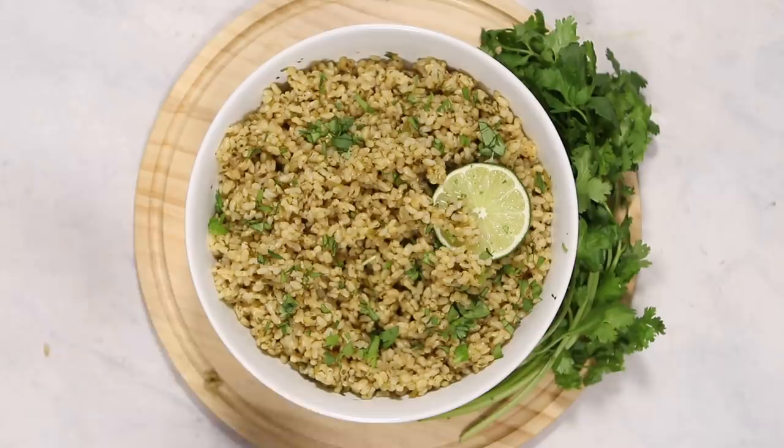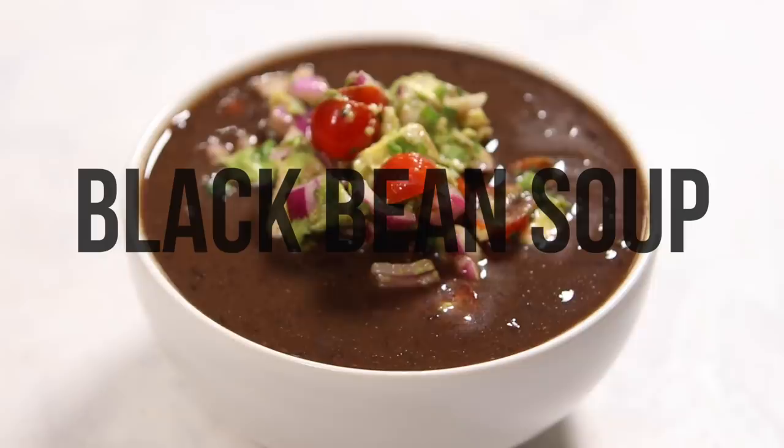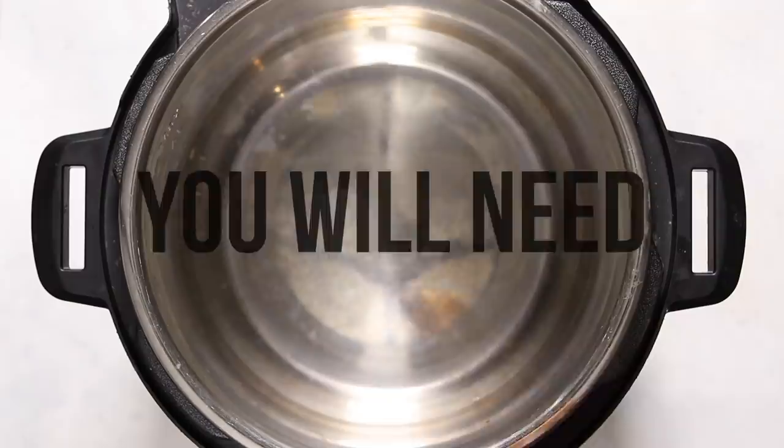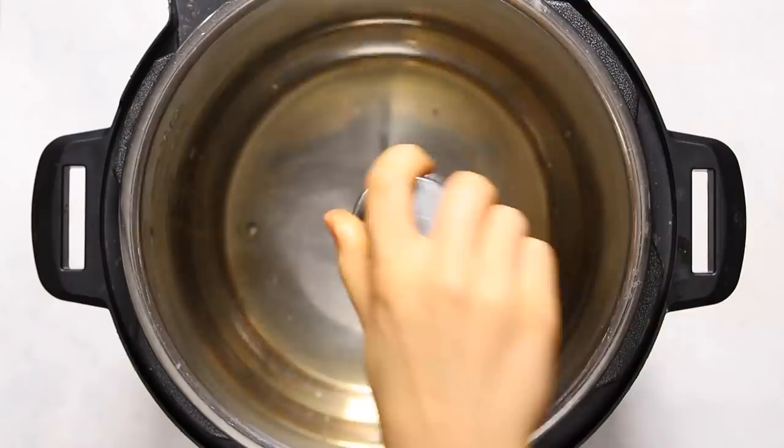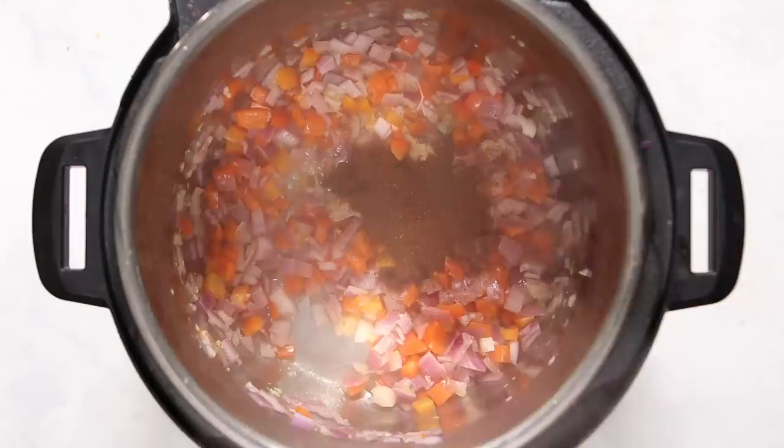Last but not least we're going to make some black bean soup topped with an avocado salsa. The soup itself is very simple — we're going to start out by adding a splash of vegetable broth, water, or oil to a pan along with some garlic, red onion, and red bell pepper. We'll use the sauté function of the instant pot to sauté these until they're translucent.